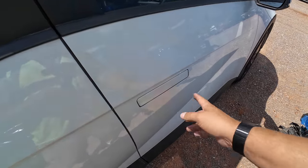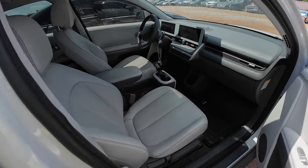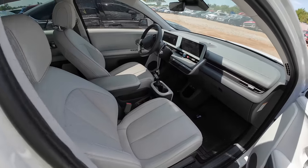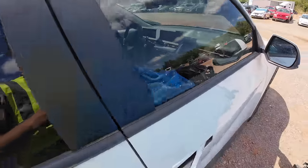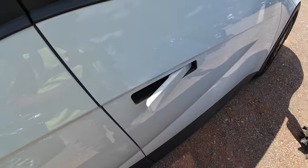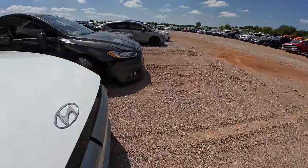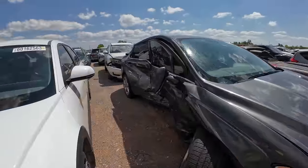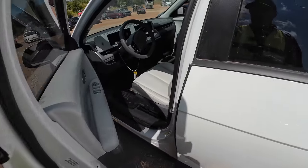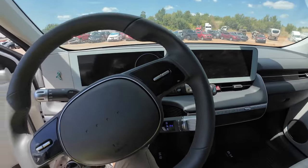They're trying to be like Tesla. Oh wow — does that shut itself? I have no idea. This is too new technology for me. I do kind of like this though. Oh yeah, this door opened too — oh man, you've got screens in here.